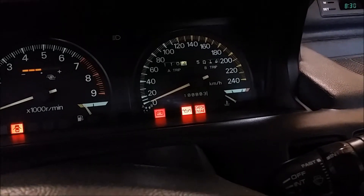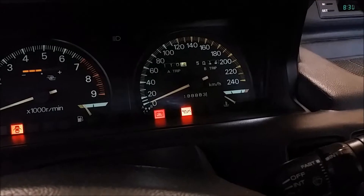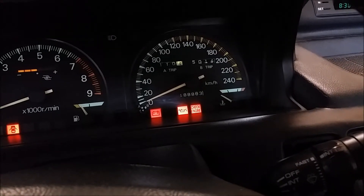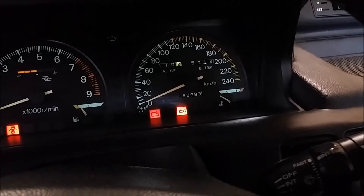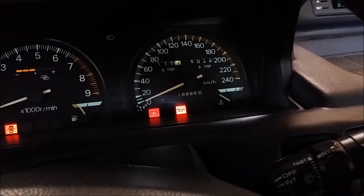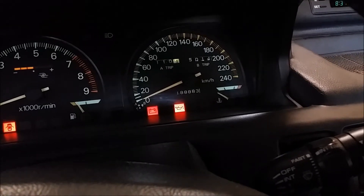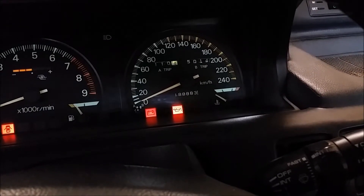I didn't crank the engine — I just turn the ignition on and press the throttle to the floor and hold it, and I can see the trouble codes. I have plenty of trouble codes since I am rigged for speed density.